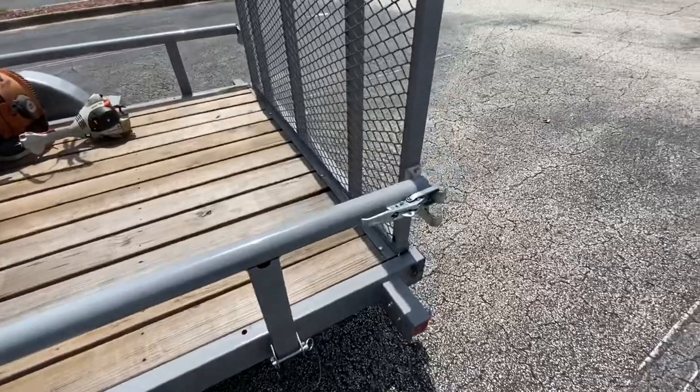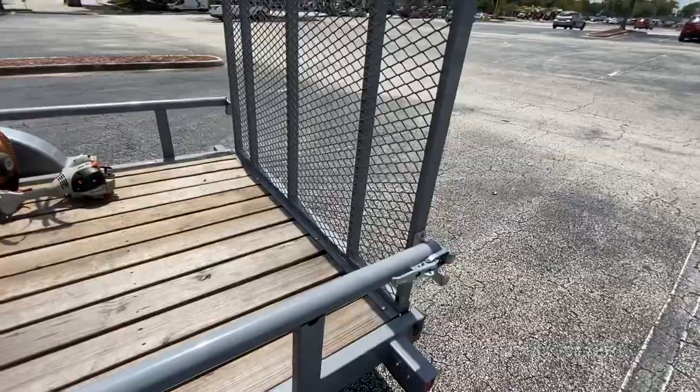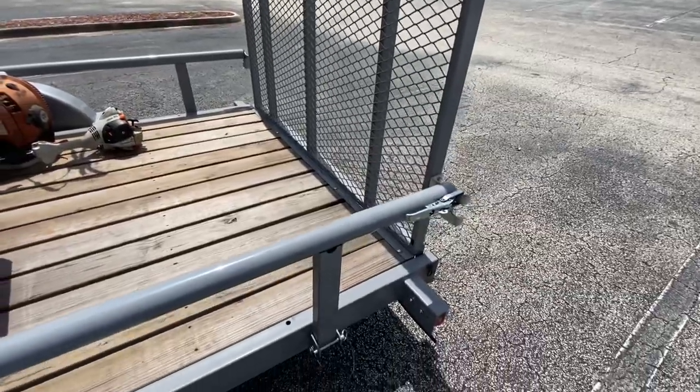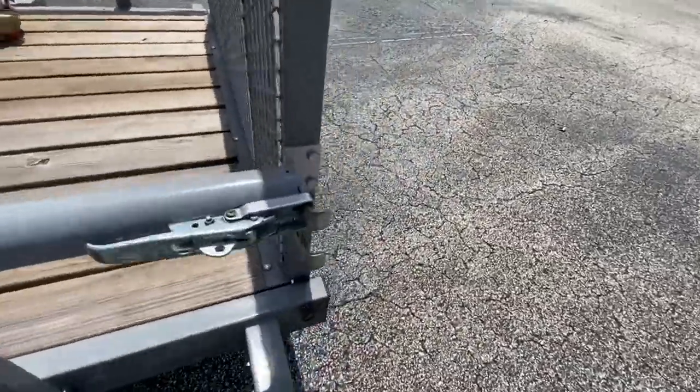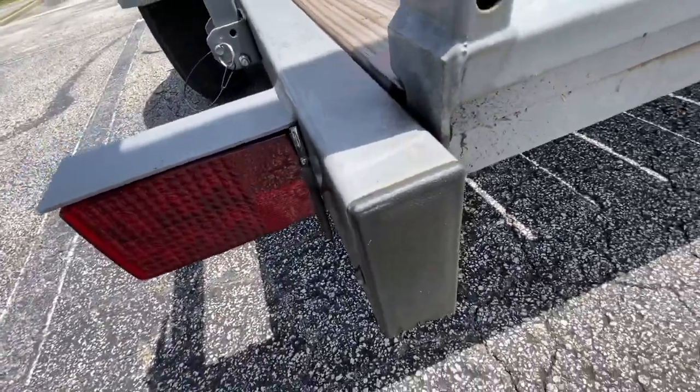One thing about this clip system: if you do take these sidebars down, there's no way to keep the tailgate up, so you will have to remove it. It does have pins in here and you just pull them out and take them off.